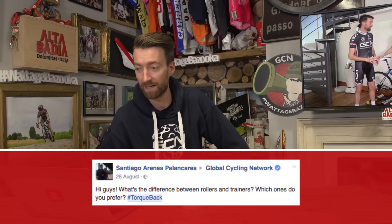Welcome along to the penultimate episode of Ask GC Anything for 2016. Today I'm going to be doing my best to answer 10 of your questions. Don't forget, if you want to ask us a question, you can do so via social media using the hashtag talkback, or you can simply put your questions in the comments section below this video.